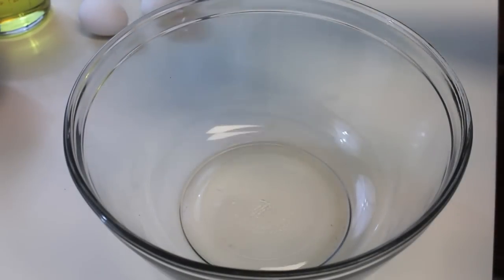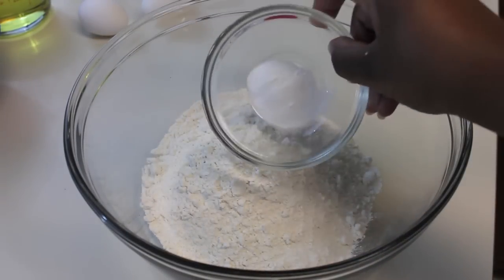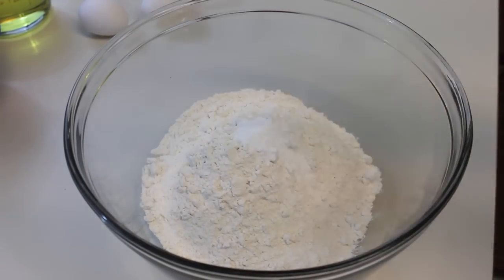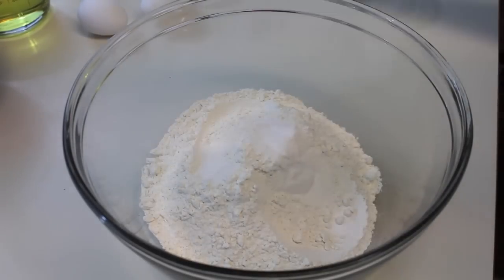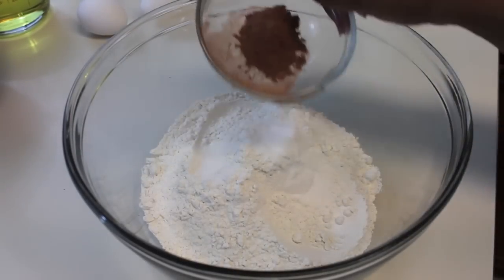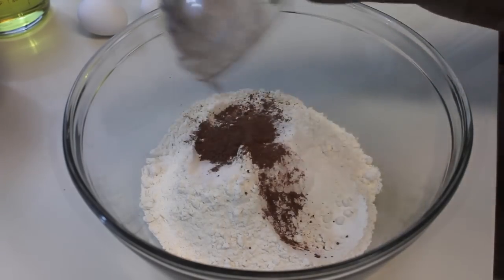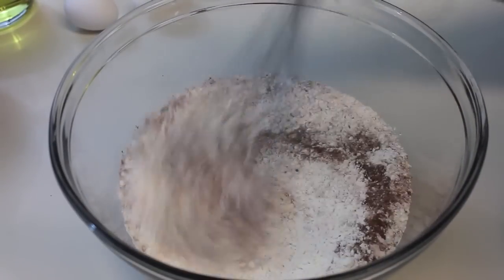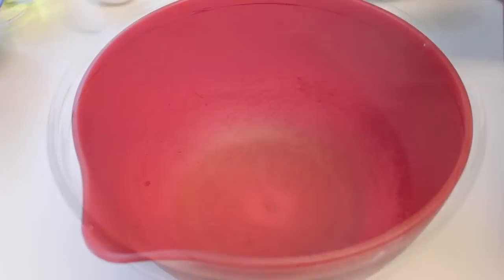First things first, you're going to need some all-purpose flour. Pour your all-purpose flour into a large mixing bowl and now we're going to sprinkle in some baking soda along with some table salt. Our last dry ingredients will be unsweetened baking cocoa — sprinkle that in there. Now we're going to grab a whisk and whisk everything until it's well combined and there are no lumps.